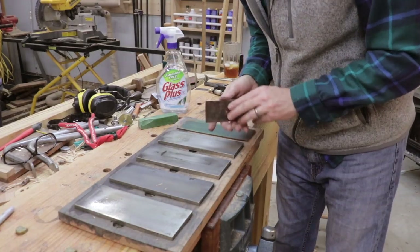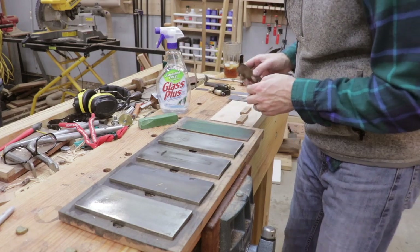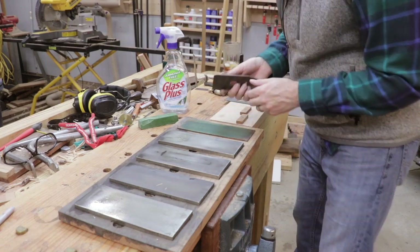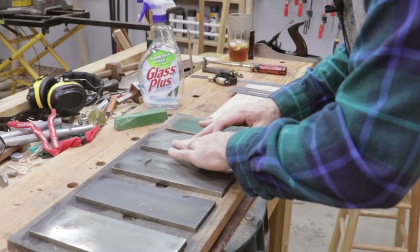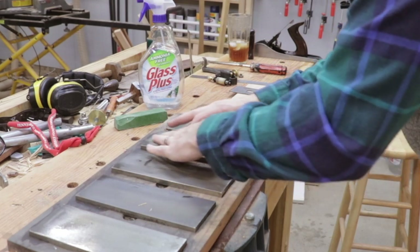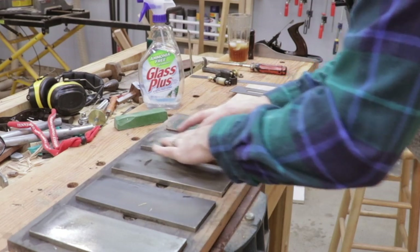There's one thing left to do — you need to make sure your chip breaker has a flat edge on it as well, because that edge is going to be supporting the edge of the plane iron. I basically just take it and lay it down on my stone and try to flatten it a little bit. It doesn't have to be perfect, but you want it to touch the iron all the way down to give that edge support.